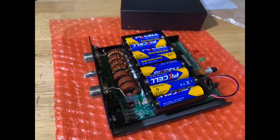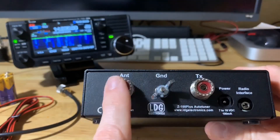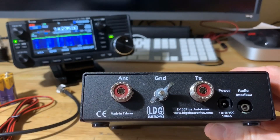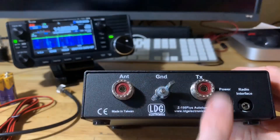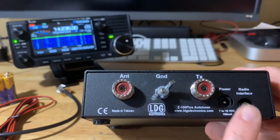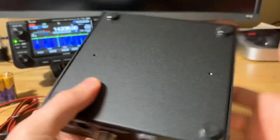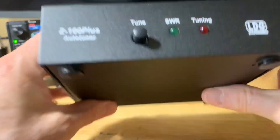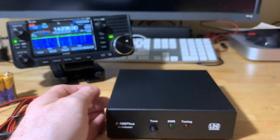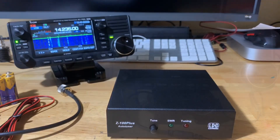As I understand, the batteries go inside the tuner itself. I'll take a picture to show that in the video. So, radio in and out to the antenna — I'll double-check that when we set it up. The radio interface and power cable connect in there as well. This is supposed to run off AA batteries, so I'll install those and come back with an update, then hook it up to the 705 and see how it tunes.